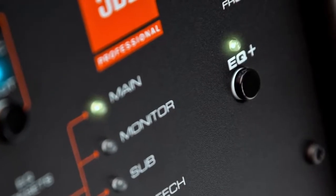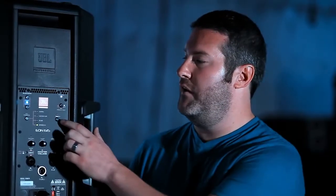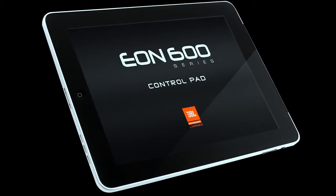The more advanced feature is called EQ Plus, which allows you to control three parametric EQs with control over frequency, gain, and Q. There's a button on the back that allows you to bring the EQ in and out of the signal chain. So if you've set some EQ and don't have your phone or the app with you, you can quickly run to the back of the speaker and take it out of the signal chain — or hit the button again to put the EQ back in.